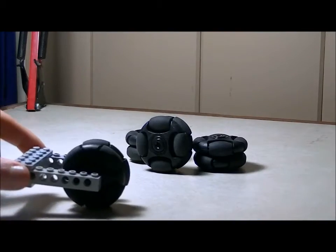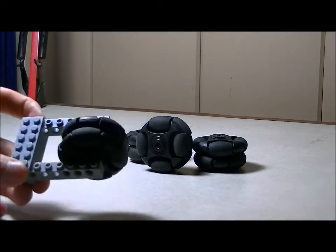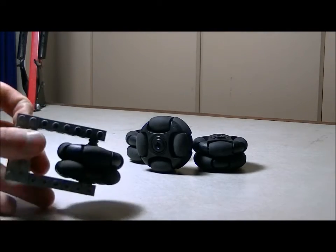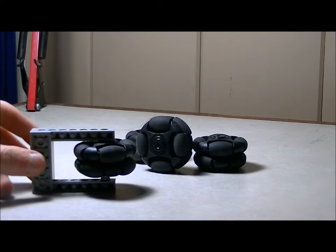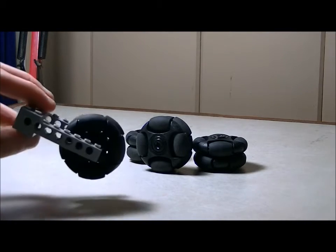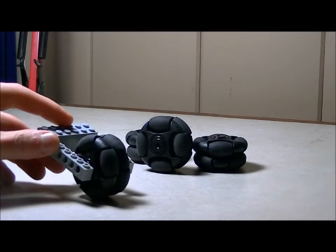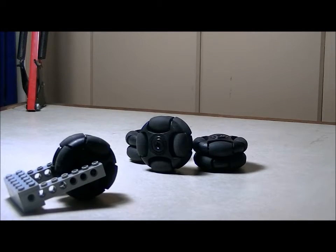These particular Omniwheels are made by a company called Rotacaster, specifically with LEGO in mind. They aren't made by the LEGO company, so I suppose it could be considered cheating to actually use these in an actual LEGO creation, but whatever. They're cool.